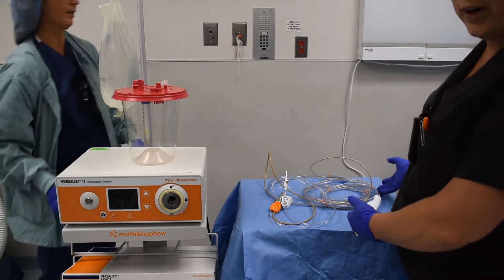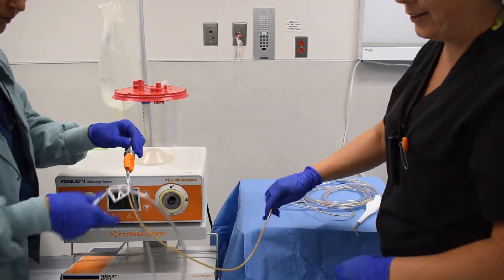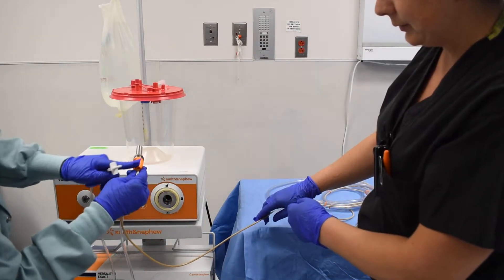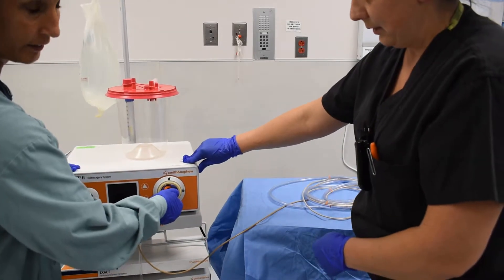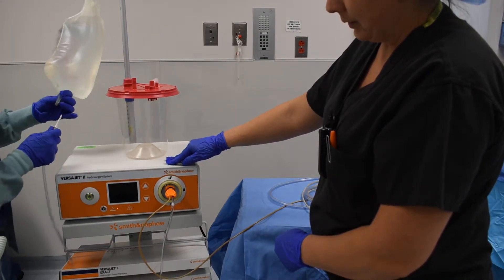Once the handpiece is open onto the sterile field, the scrub will hand off to the circulator these two pieces. We'll turn the machine on. This orange piece will say vertical — press it and lock it. Put the machine on; it's going to go on for you. Spike your bag.